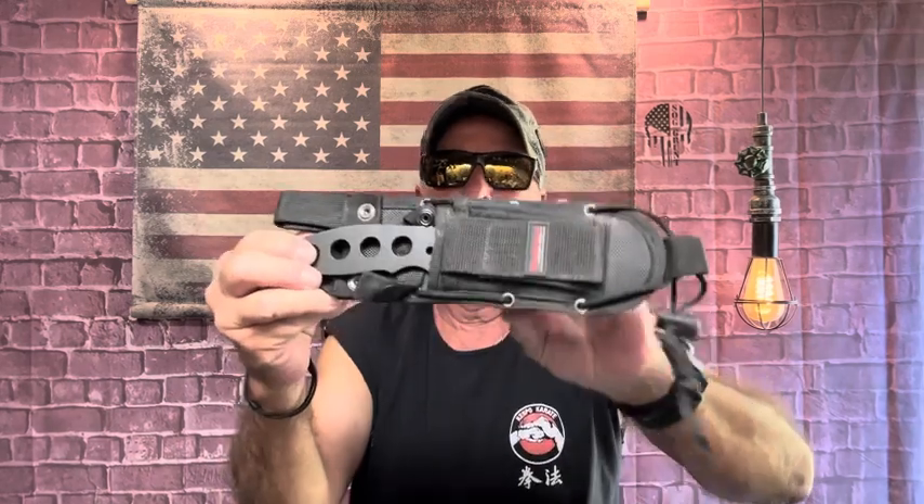That'd be a nice challenge, a nice new project to try, because I've done the pivot lock, I've done the flipper, I just haven't done an assisted — I haven't done an auto either. Hopefully the one that comes in Saturday or tomorrow will be the longer one I wanted for this. This actually makes a great throwing knife just like it is.